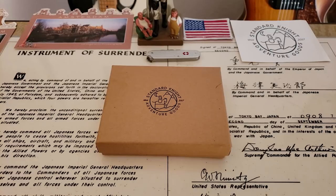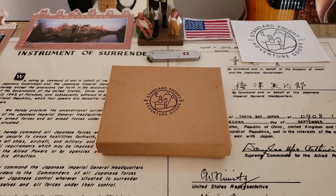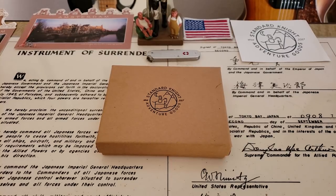Hey guys, OFD checking in here. Today I wanted to show you something new I just picked up and it's not a watch, believe it or not. A lot of people are out there doing the EDC videos and eventually I think I will kind of do like a full EDC video.